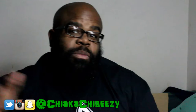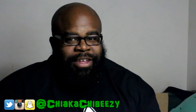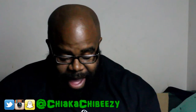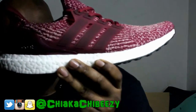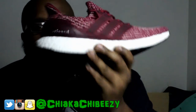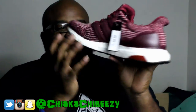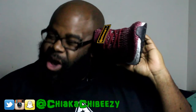We got it — yeah, this is heat! We have the burgundy Adidas Ultra Boost 3.0s right here, man. Yeah, this is fire — flame. Say it with me: fuego, right here man.